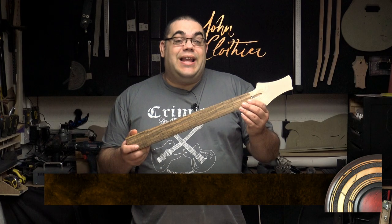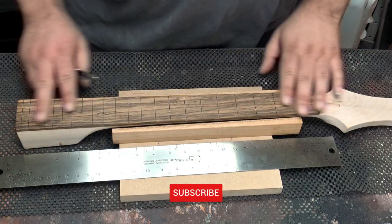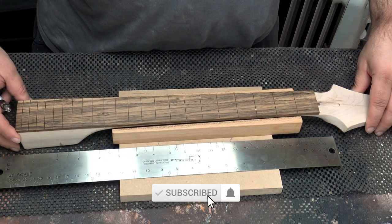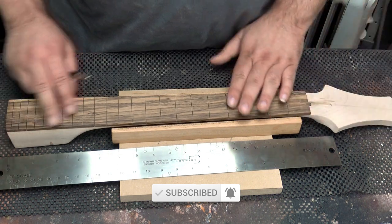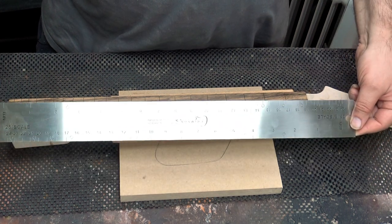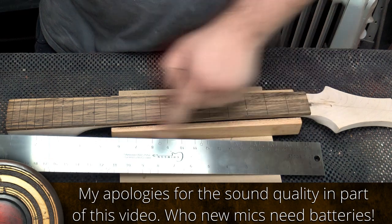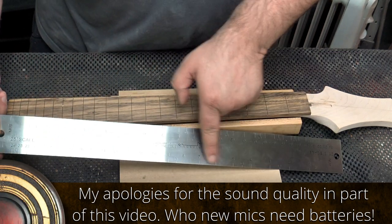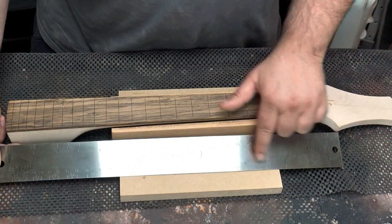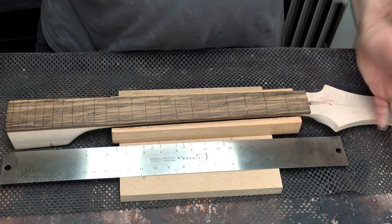We're going to be doing the inlays and the first thing I need to do is mark out where they're going to be. Come in closer and I'll show you how I do it. Here is the neck, holding it in the clamping coil to keep it nice and still. I've got my scale from Crimsy Guitars — I'm looking at my 25 inch scale — and this shows you where all the fret markers need to be, making sure I get them in the right places.